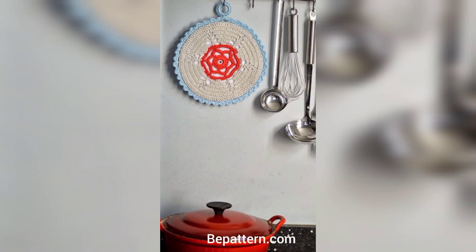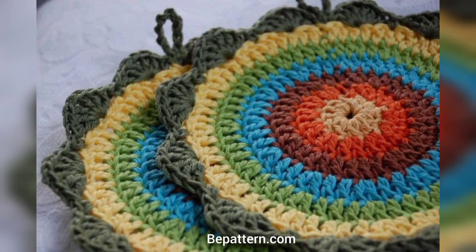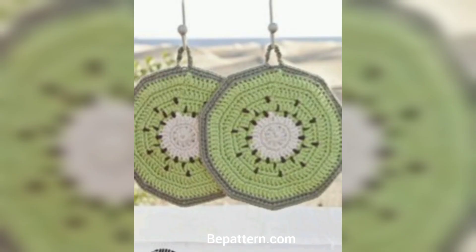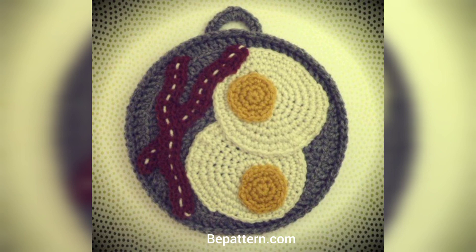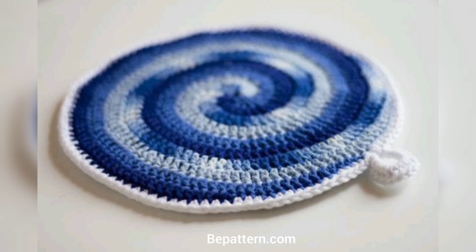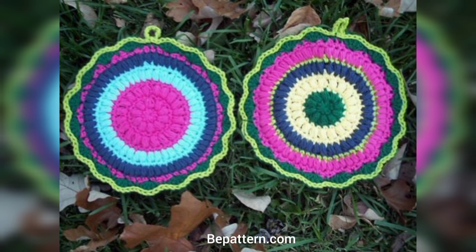I don't know about you, but I can be so clumsy with hot pan handles sometimes. Unfortunately, the handle covers you get can be super tricky to clean and never fit quite right. That's why I love these patterns — they are perfectly tailored to fit your pots, easy to clean, and extra thick to protect your hands from getting burned. Additionally, they work up quickly and you can make matching pot holders to go with them.